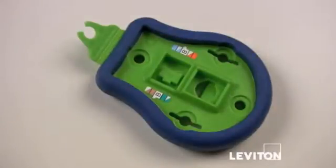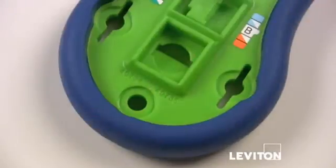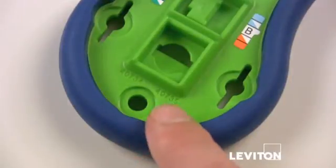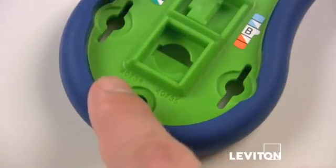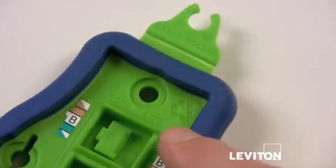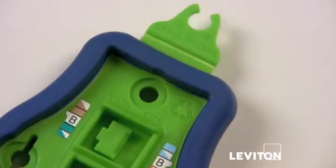This video will show you how to use the palm termination tool. Notice the engraved part numbers 40735 and 40734 for the S-Video and RCA110 connectors. Also, the 5G110 and the 61110 are 5E and CAT6 connectors.